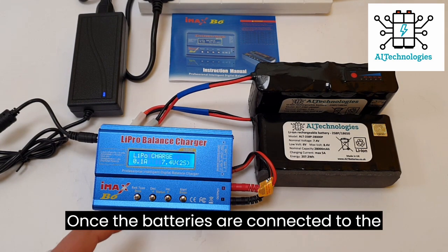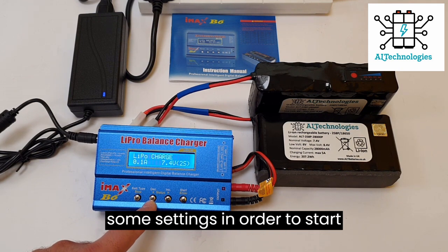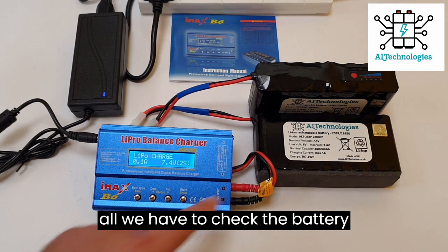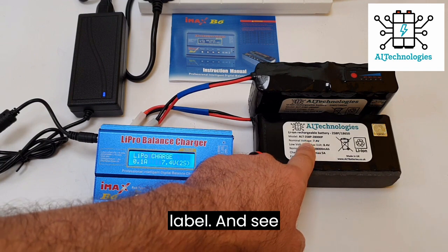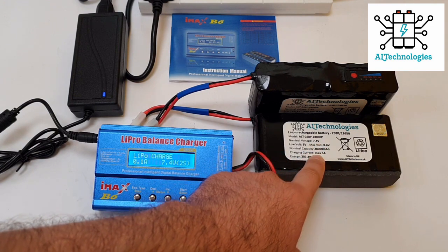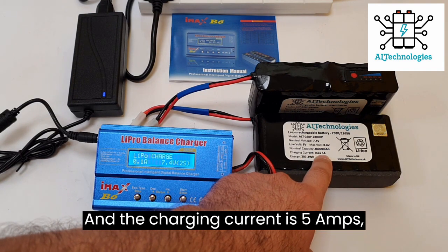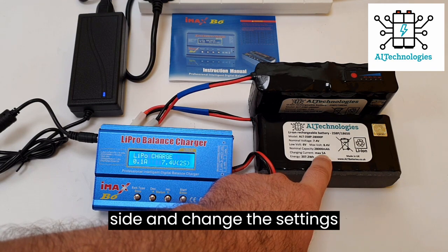Once the batteries are connected to the charger, we have to change some settings in order to start charging the lithium batteries. First of all, we have to check the battery label and see that the battery is a 2S, 7.4V with 28A capacity and the charging current is 5A. Which means we have to go on the charger side and change the settings accordingly.